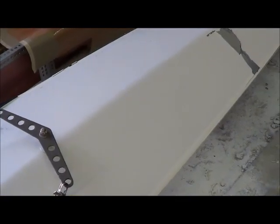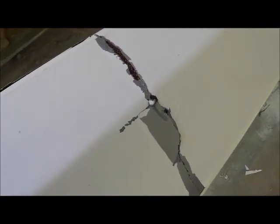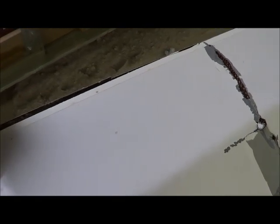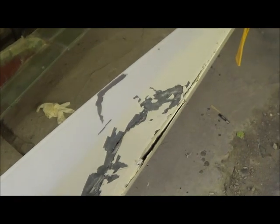Here is the deck — you can see the rip there, and how this long rip starts here and continues to almost the stern tip.